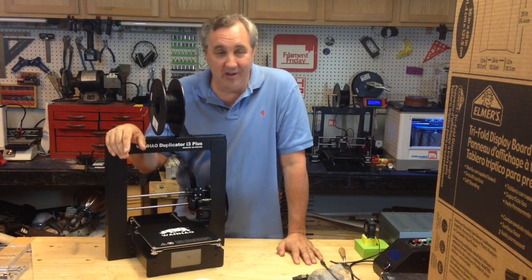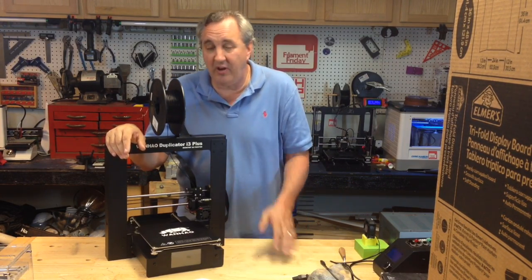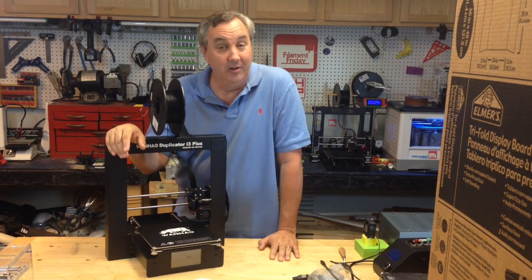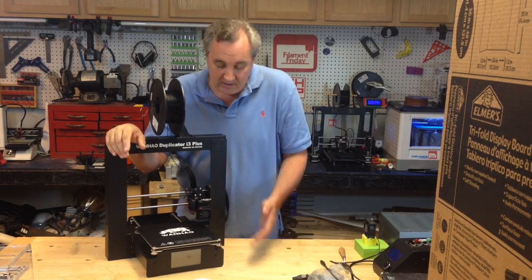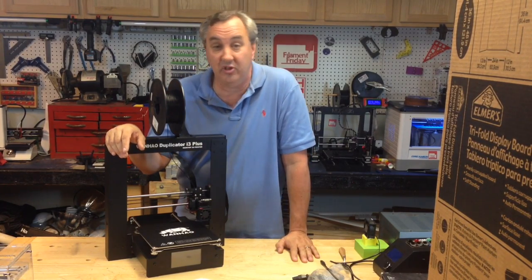As a 3D printing community we fixed the problem — something that could have caused some harm. It definitely could have caused a fire. If you've got an acetone bath nearby, that spark could have really caused some damage, and certainly if a wet kid comes out of the pool and touches this thing, they would have got a heck of a shock.